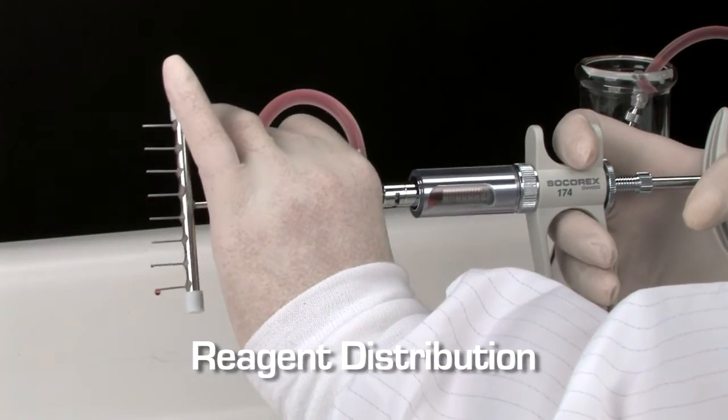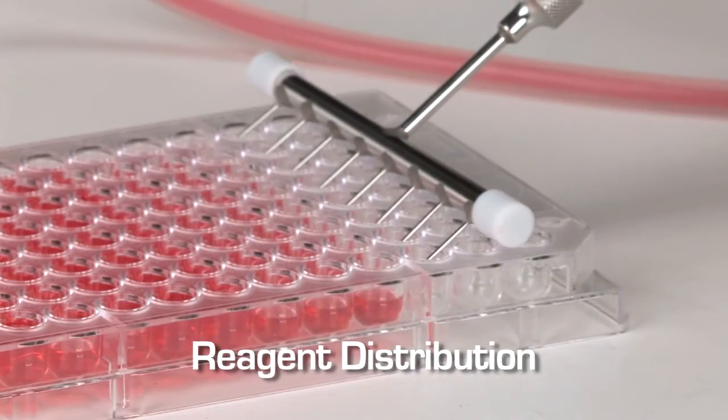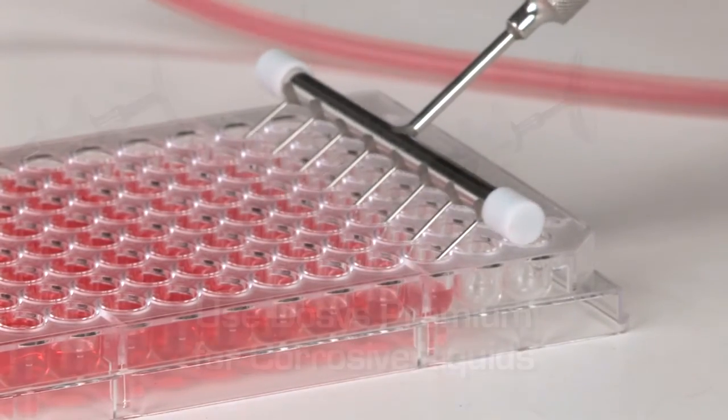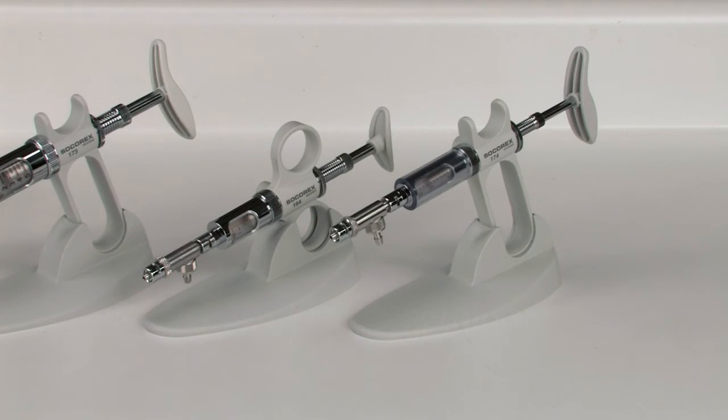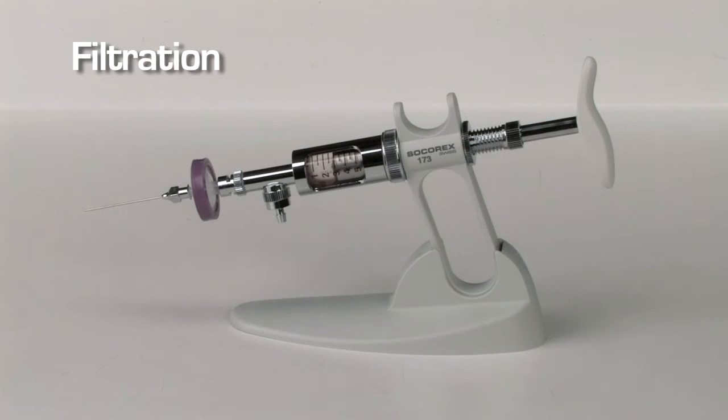A four- or H-channel manifold allows multi-channel dispensing in microplate applications. When dispensing corrosive liquids such as acid or base solutions, the Dosus Premium model is recommended. A Luer Lock nozzle accommodates a standard syringe filter.